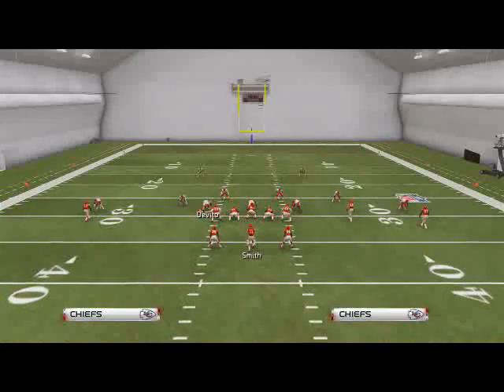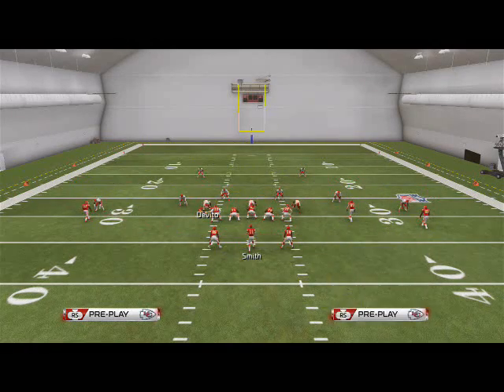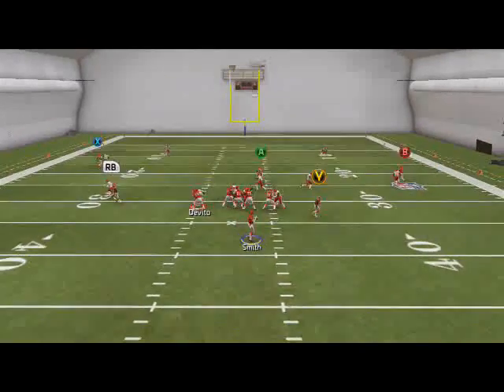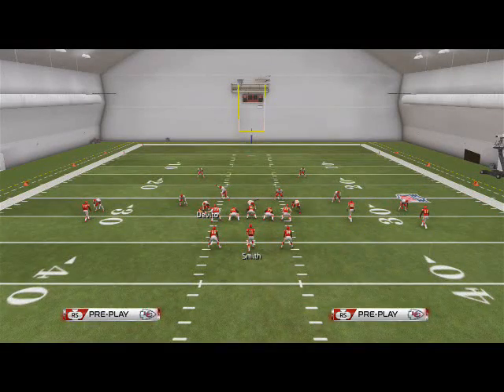So that's the run. The other play I wanted to go over today is the play action FL Slide. Basically, what I wanted to show you is Fasano's route — it's going to be a really good man beater. You're going to pass lead it up and it just seems to beat man coverage almost every single time I call it.